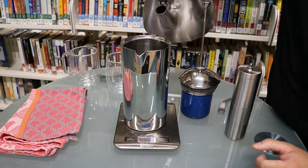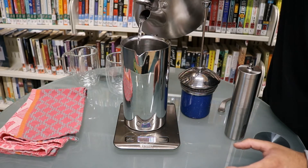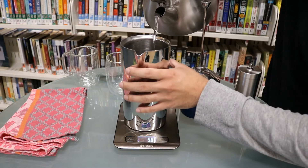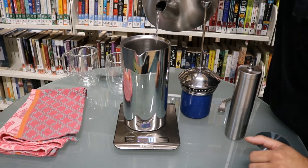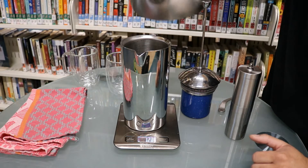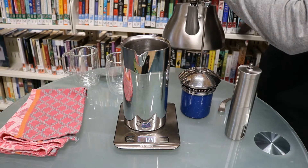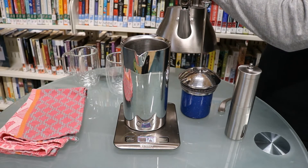So for today, for 30 grams, we're going to go ahead and put in about 500 grams of water. We'll put in a little bit of water first and then let the coffee sit for about 30 seconds. This helps the extraction and lets it bloom.